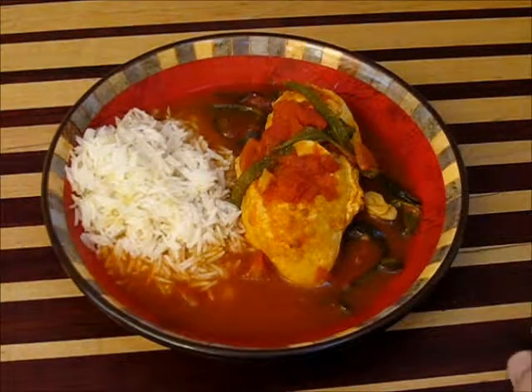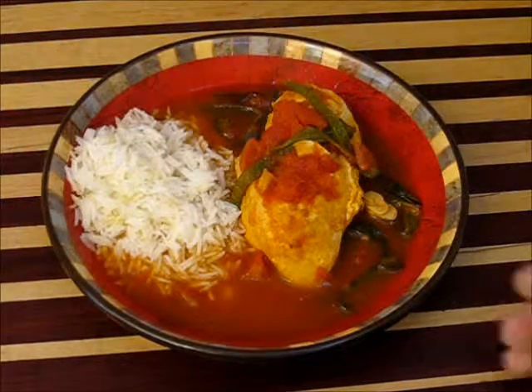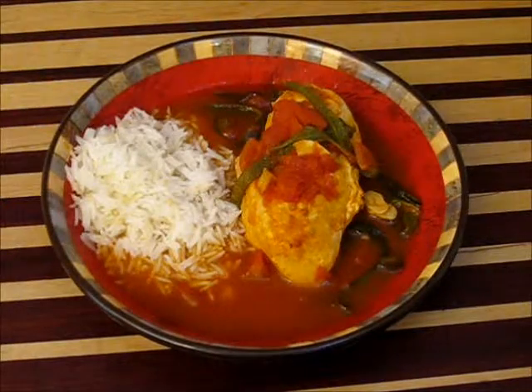If you've never had chicken poblano, you need to give this a try. And if you've had it, well, I don't have to explain anything further. Give this one a try — chicken poblano.